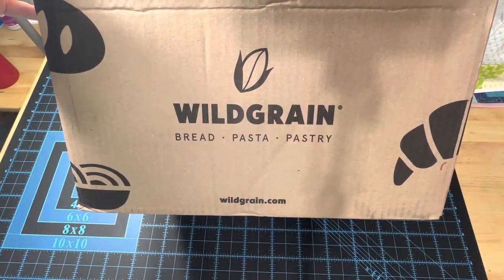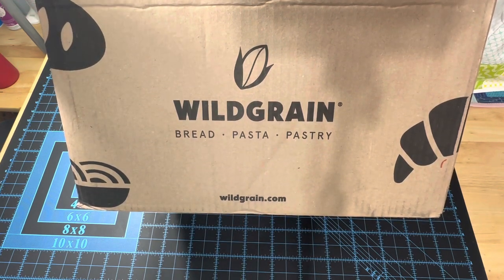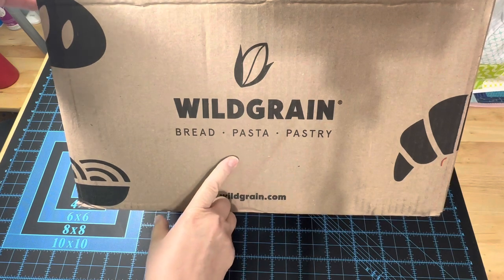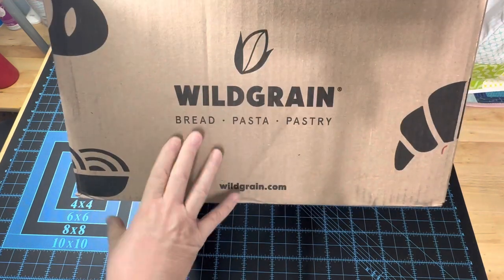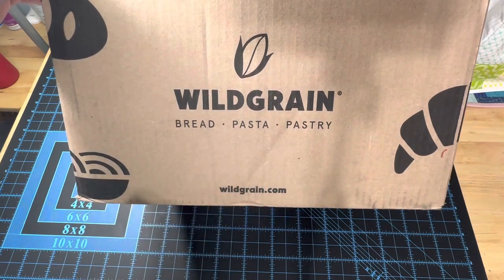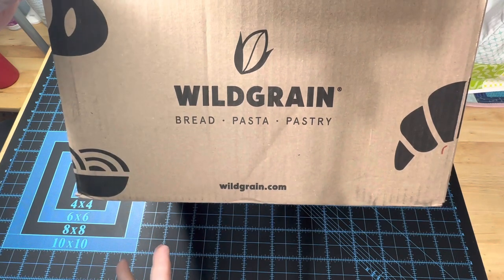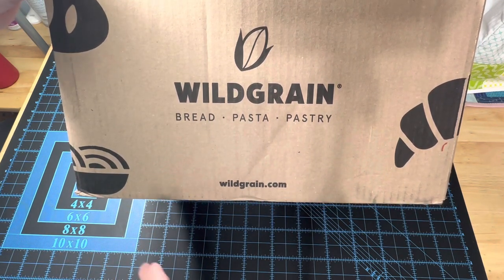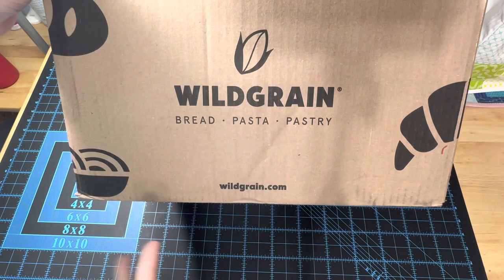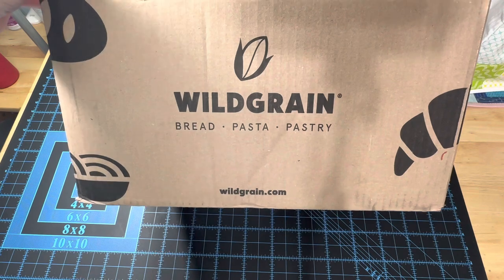Before I show you this last project, I want to show you something else that came in the mail recently. If you were with me last year in September, just before that unwelcome Hurricane Ian decided to blow through Florida, you might remember the Wild Grain Bread Subscription Box. Last September, Wild Grain sent me a box to try out their bread subscription box — they have some amazing sourdough bread. But due to the hurricane, we were only able to test out a couple of things before we lost power and we didn't have the ability to cook the bread or to keep it safe so it wouldn't spoil.